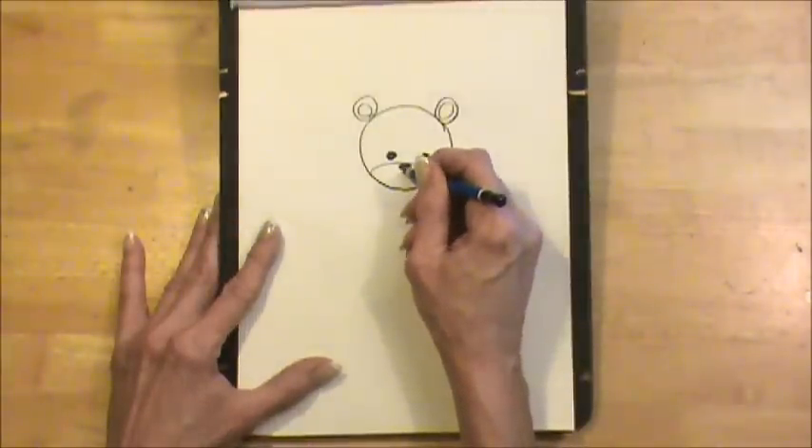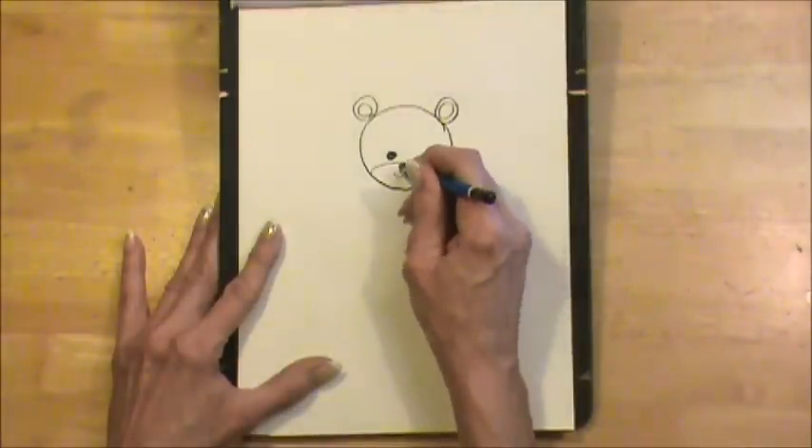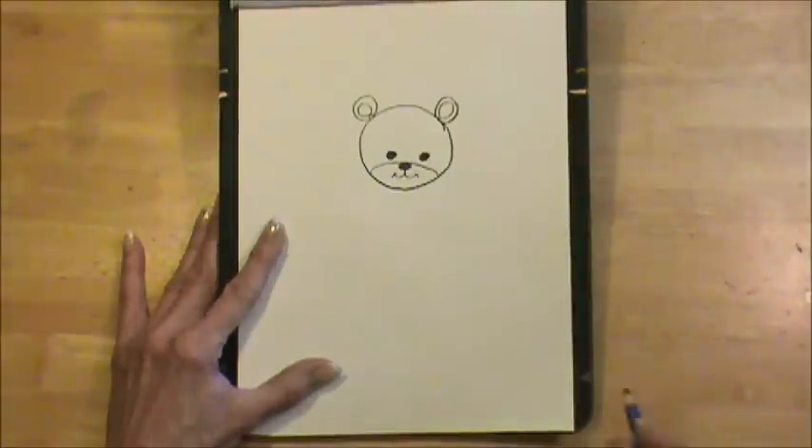Now I'm going to make a curved line like that. This one is like a J, then two straight lines there, and there is Teddy's smile.